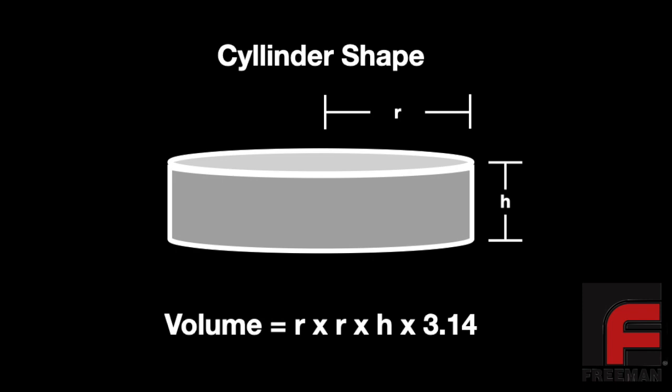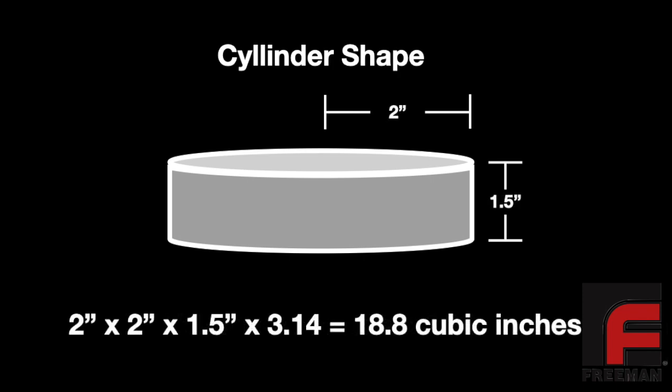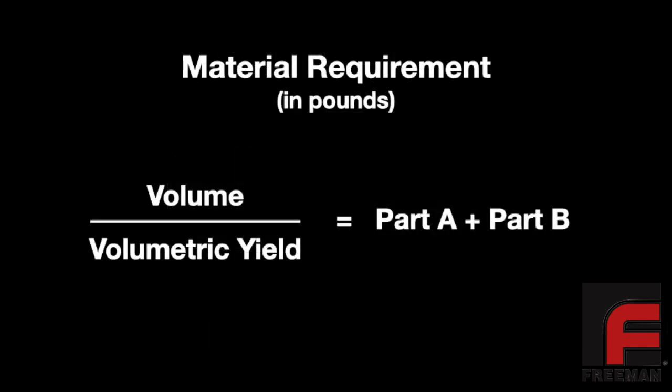For cylindrical shapes, we simply multiply the radius by the radius by the height of the cylinder by 3.14. For example, if your radius is 2 inches and your height is 1.5 inches, then your total volume would be 18.8 cubic inches. Once we have both the volumetric yield and the volume, we simply divide the volume by the volumetric yield. This answer gives us the total amount of material in pounds needed to fill our mold box or mold, so our mixture of both parts A and B together should equal or exceed this amount.